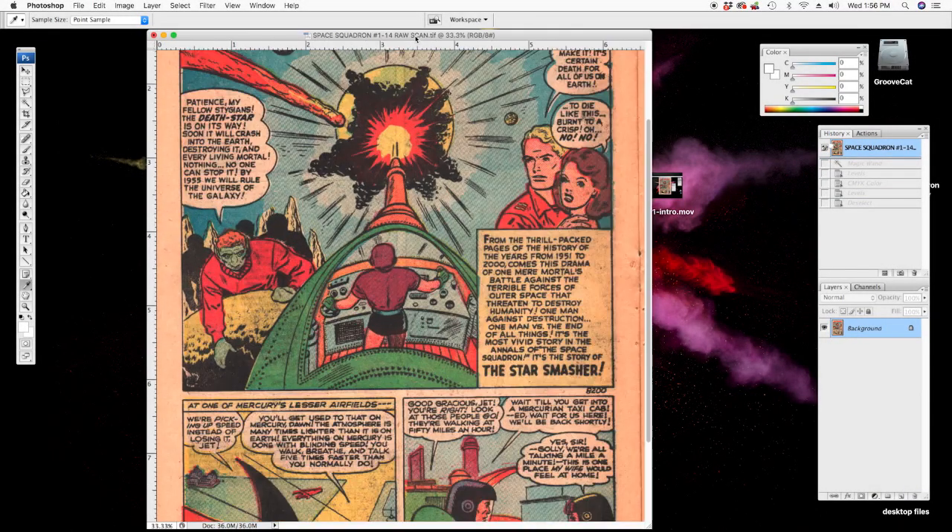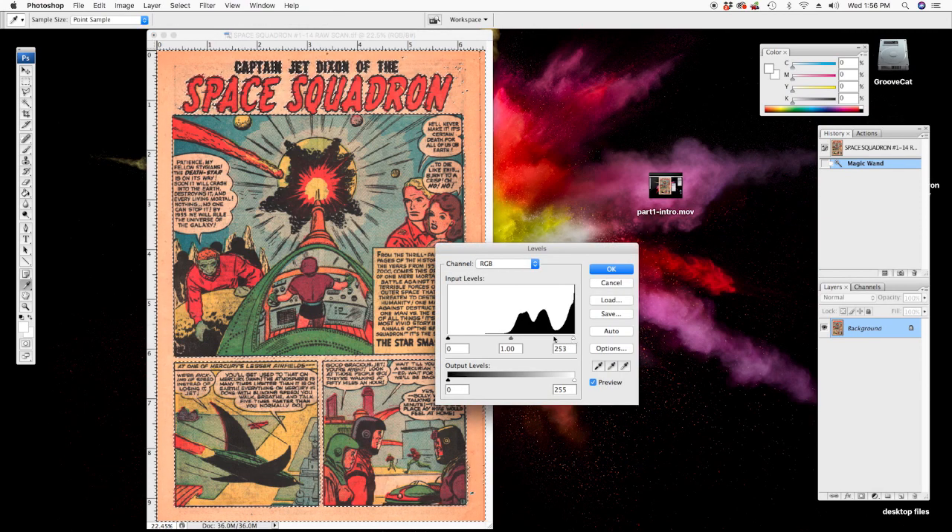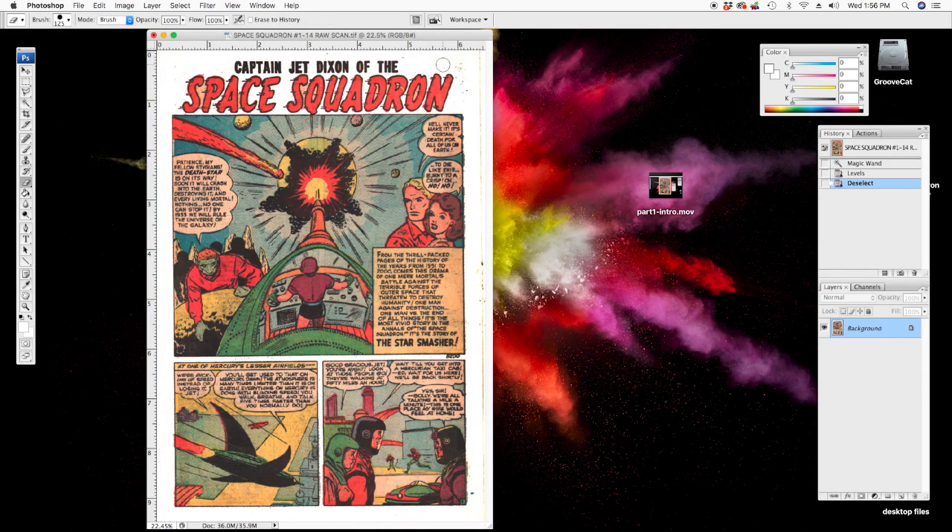Now we're going to do what I like to call the pre-clean — we want to get rid of all the paper tint in the scan. This particular page has nice panel borders and panel lines around the panels, so I like to take my magic wand tool, tolerance of 50, anti-alias checked, contiguous checked. I'm going to select in the margin area, make sure that nothing inside the panels got selected. Looks good. I'm gonna go to levels and just push the highlight slider nice and white. I'll hit this schmutz with an eraser while I'm here.